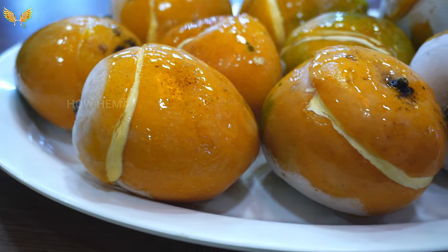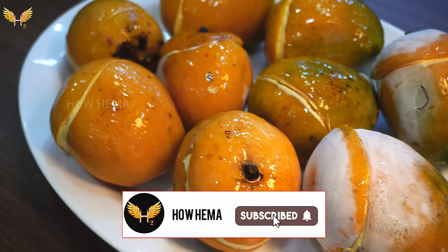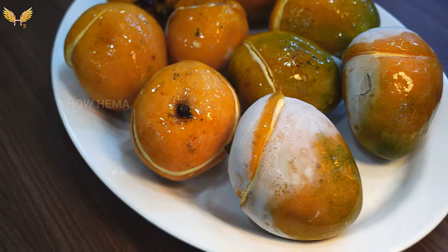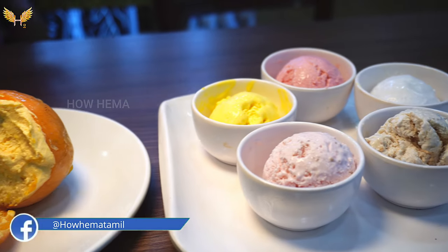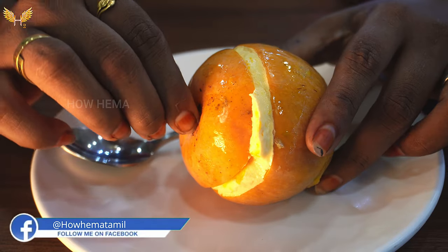Hi friends! I am here at a bus stop. There is an ice cream stall here — orange shell, goa shell, mango shell. What is the speciality?